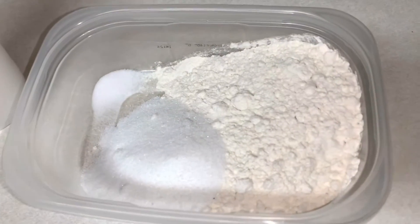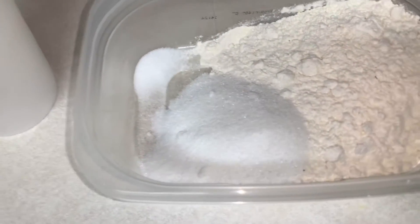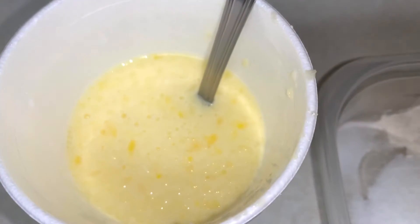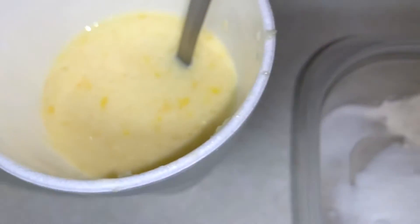Here are our ingredients. I have half a cup of flour, half a teaspoon of salt, and three tablespoons of sugar. In my cup, I have half a teaspoon of melted butter — this is optional. I have one large egg and six ounces of milk.